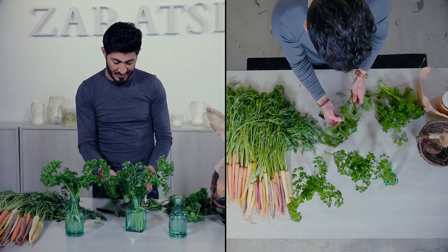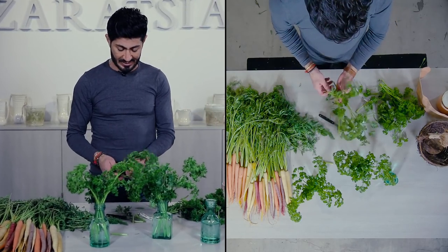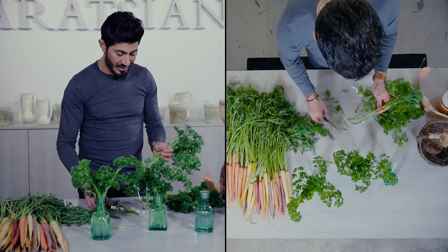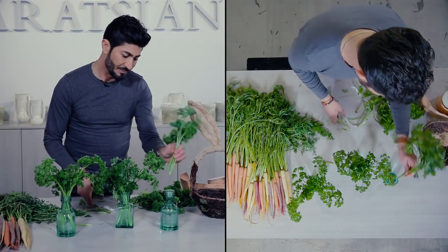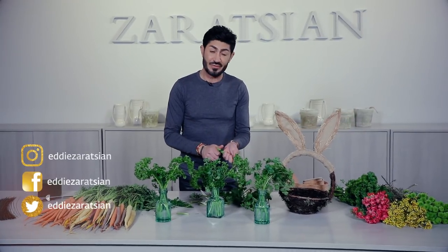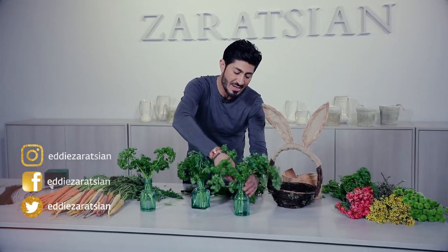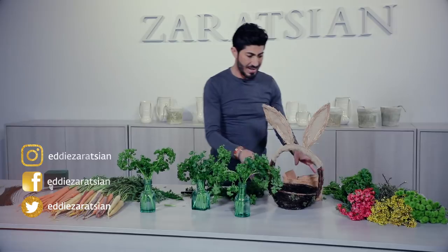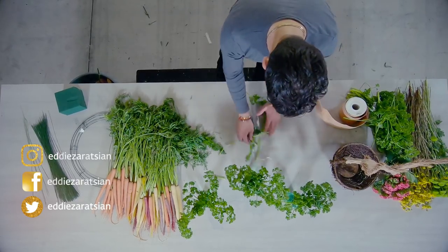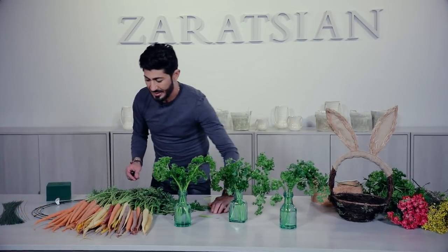I'm sure some creative baker or chef could come up with something really amazing, but that's not me. I should have actually invited one of my chef friends onto the video to make me a carrot cake and incorporate it into the overall design. On the next video I'll try to bring on a guest — if there are any suggestions of who you'd like to see joining me, let me know. I'd love to collaborate.